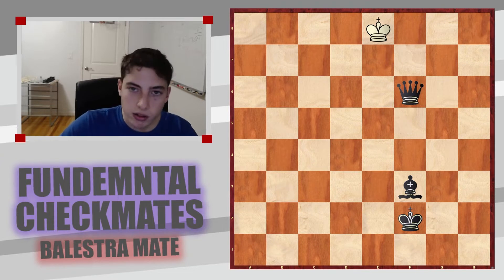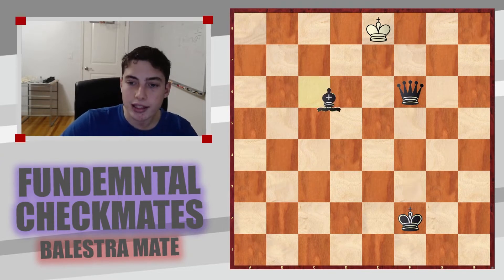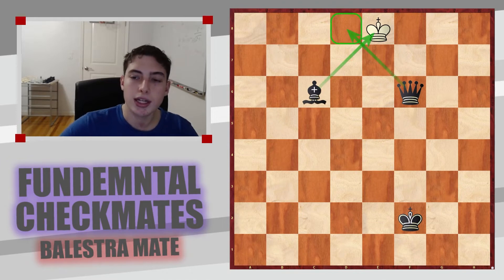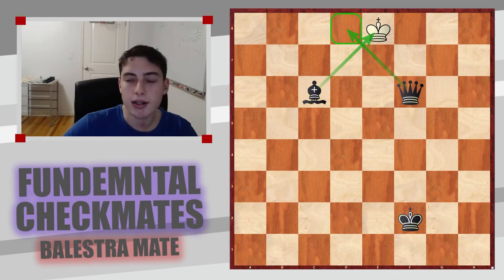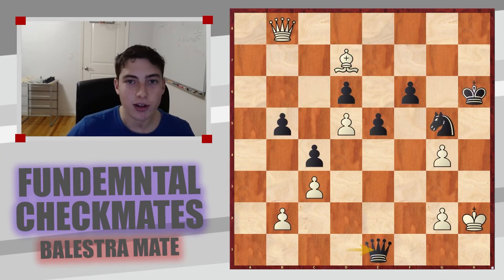Here is the theoretical definition of Balestra Mate. It's a mate that you give by doing some sort of crisscross design with a queen and a bishop — very similar to Bowdoin's Mate, but here there's a queen and a bishop, and the king is out of squares. This is incredibly common for the queen and bishop to complement each other in this fashion.